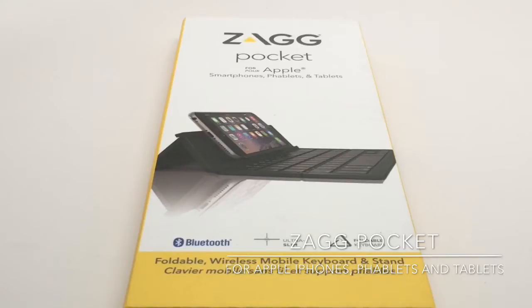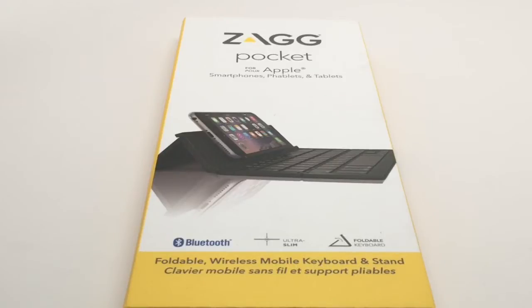This is the Zag Pocket for Apple smartphones, phablets, and tablets. It is a small, sleek, foldable keyboard that is designed to be used anywhere. It can go anywhere because it's so small and it unfolds into a really usable keyboard with a stand that allows you to have your smartphone, your iPhone 6 Plus phablet, or one of their tablets in a great position for typing. It's a terrific way to get extra productivity from your Apple device.